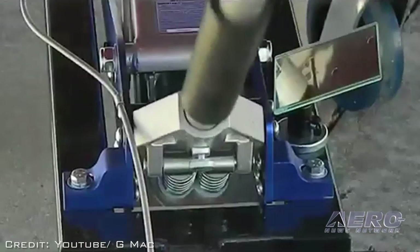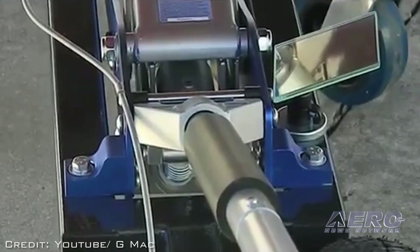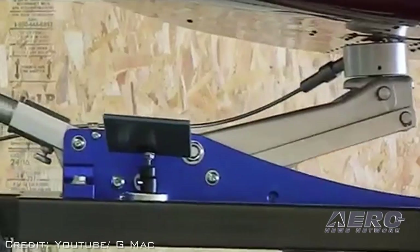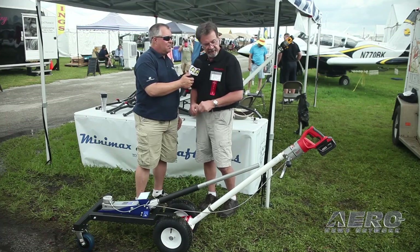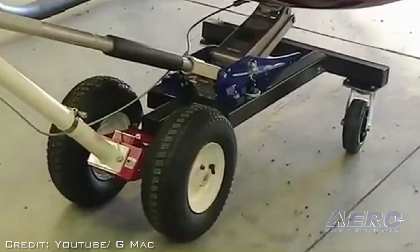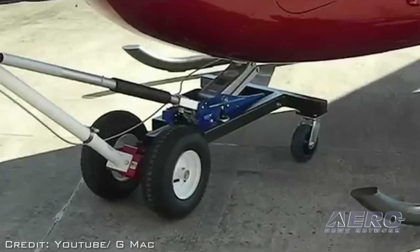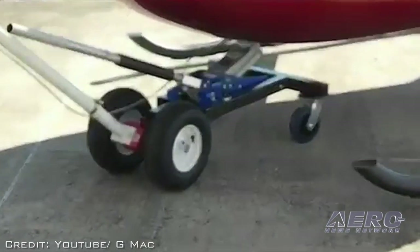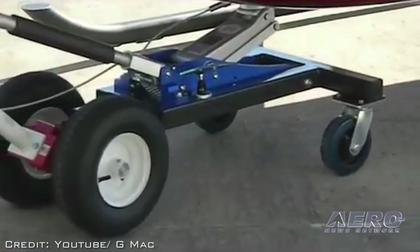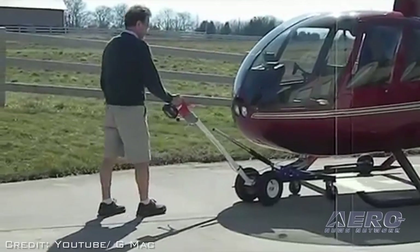Number one, it's simple to hook up — it could not be easier. On the Robinson, there's just a very small pin on the bottom of the helicopter. To hook it up, you just pull this pin. It's a remote control, and there's a mirror on the device so you can see what you're doing. You just jack it up, get the helicopter about an inch and a half off the ground, pull the trigger of the drill, and tow the helicopter. Off it goes — very simple.